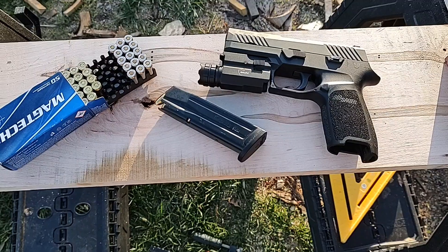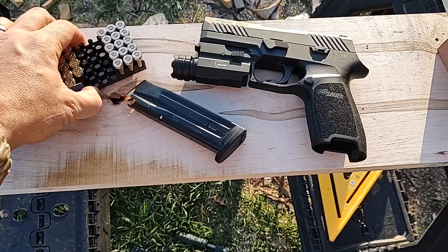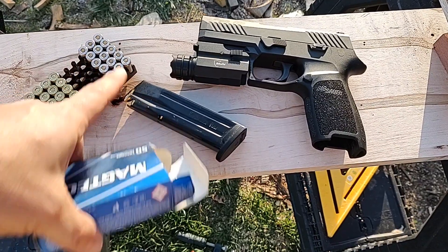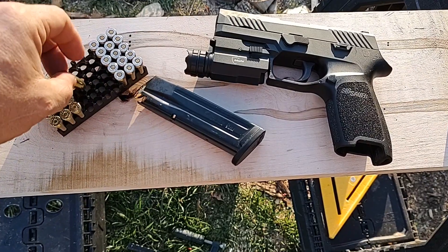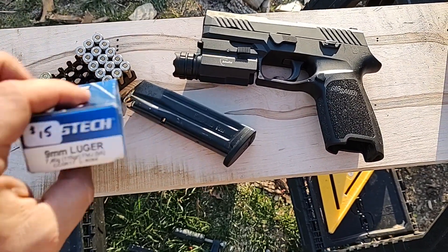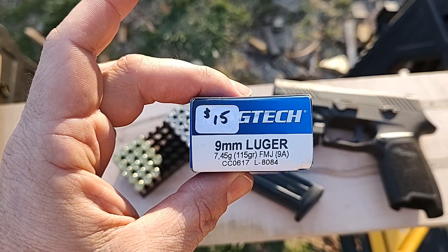I'm using a SIG P320 and these bullets here. Those are hollow points — I'm not using those. I'm using these: 115 grain, 9mm.